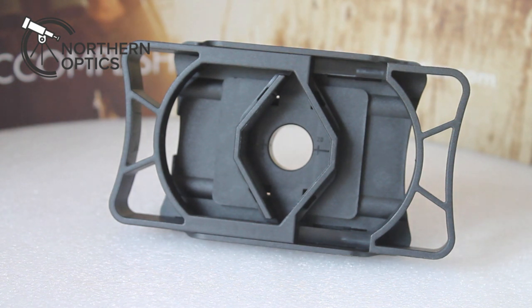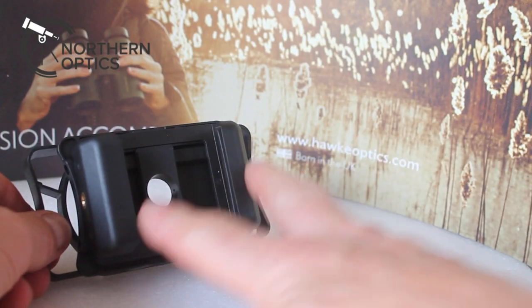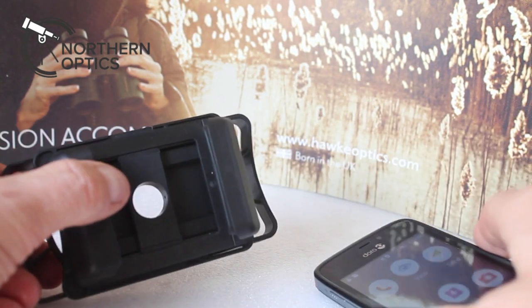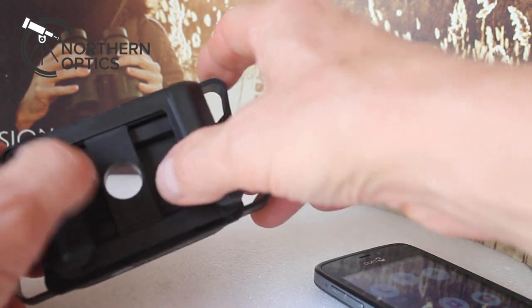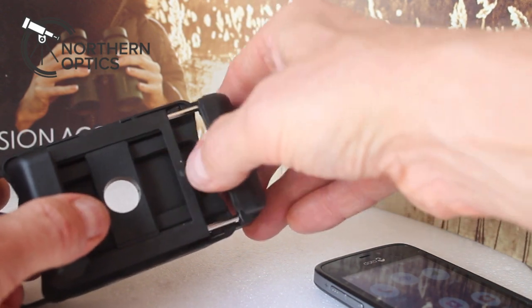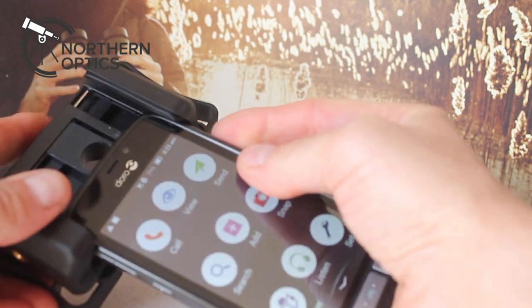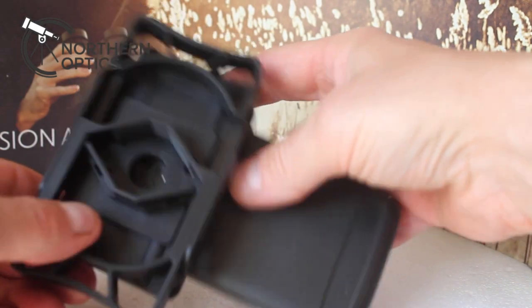What I'll do now is grab a smartphone and show you how easy it is. Here is the smartphone adapter and here is my ultra cheapy cheap smartphone. What you'll notice is these two bits here that have got soft padding inside — you can open them up for width. Normally you'd be turning a little knob to make that go in and out, but it's just spring-loaded. All you do is simply push the smartphone in.